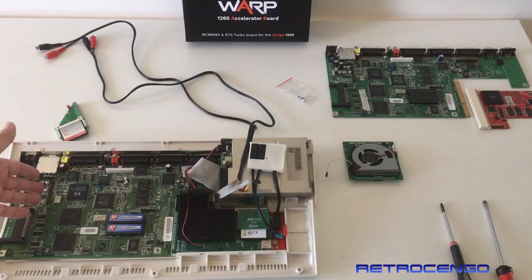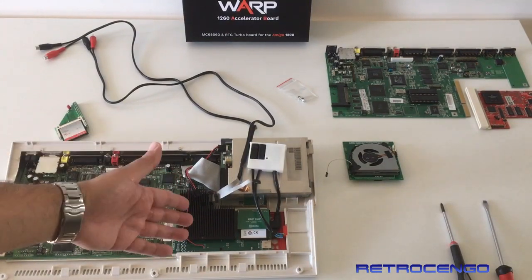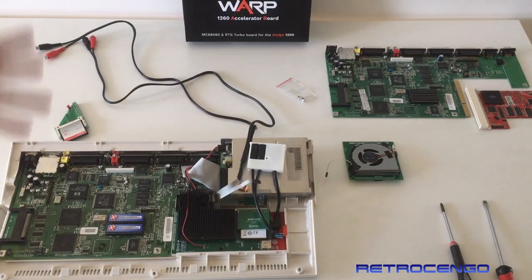This beautiful mounted compact flash card here is not important anymore, because we have everything here. This one will have reading speed under 2 megabytes per second. This one has got much, much faster reading speed. We're going to test it in a later upcoming video, so go ahead and subscribe to this channel if you want to see much more about this Warp 1260.